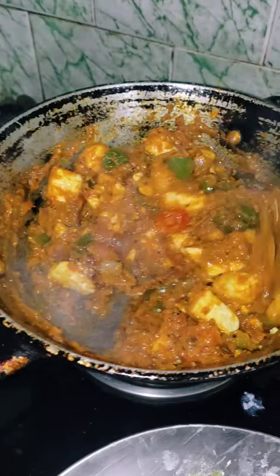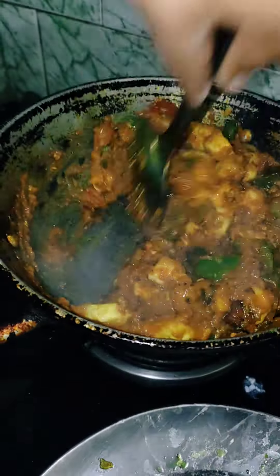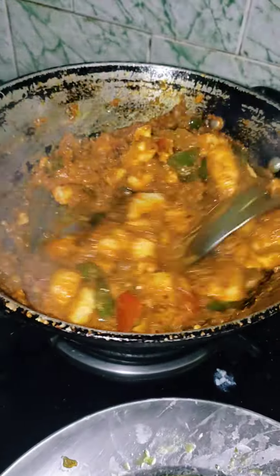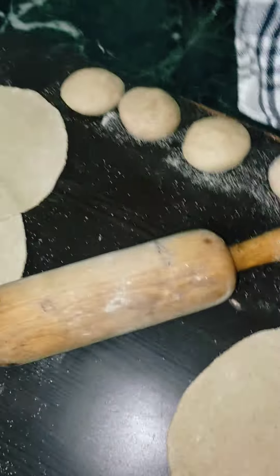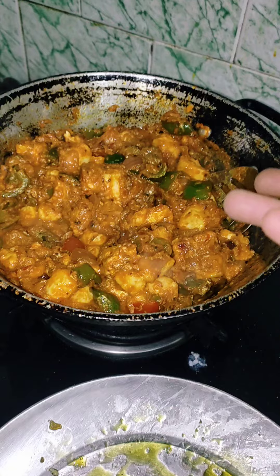I made it very well. Now I will tell you how it was made. Now I will be able to eat the vegetables. It is ready. I will keep it for 5-10 minutes and after that it is ready. It is very fun and very good. Wow!